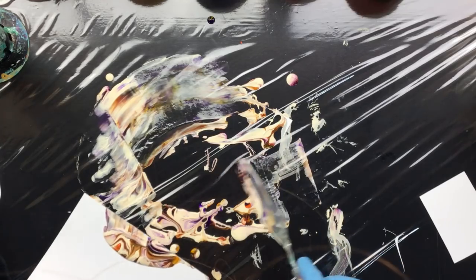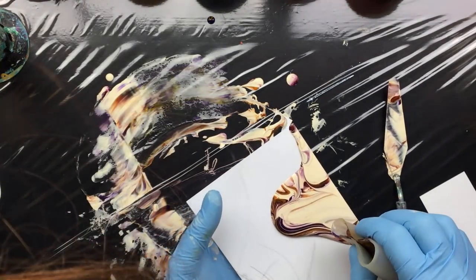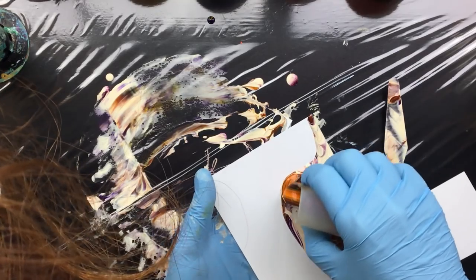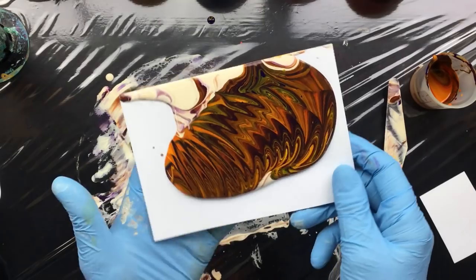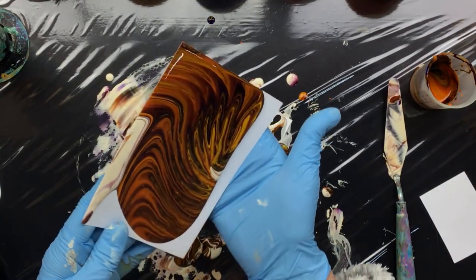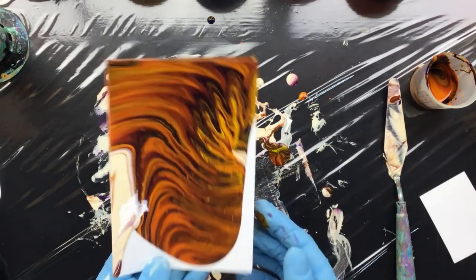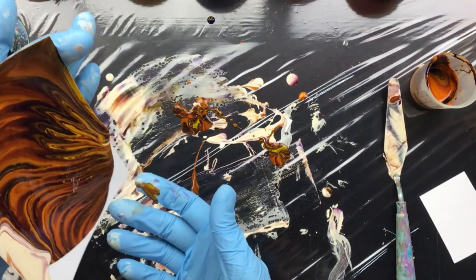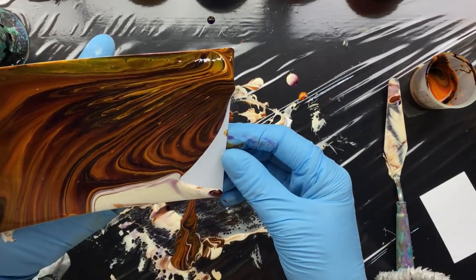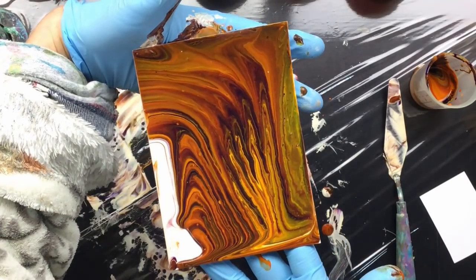I'm going to scrape up a little bit and clean this table because I want to do one more — a little bit bigger — using what's left in the cup. This will turn to brown, which is kind of nice. Let's pour it that way. That is pretty — it would look really good in a pendant, wouldn't it? Let's just fill this up and pull it down a little. Really pretty, really intense colors.